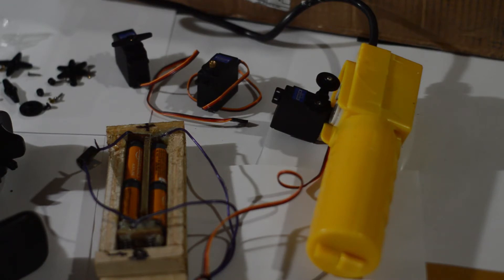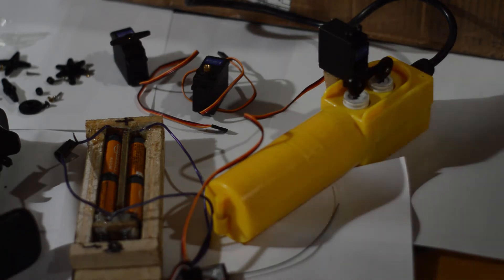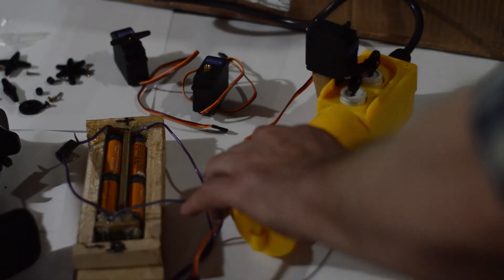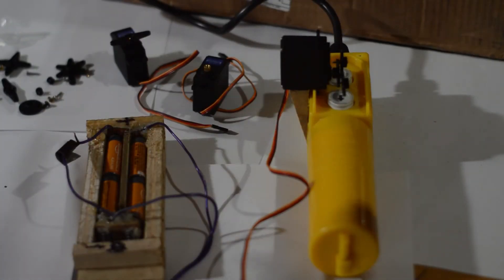I wanted it to be remote control, and all the remote control videos I saw converted the button box electronically. For me to learn that, it would take a weekend at least to really know what I was doing. I didn't want to go through all that trouble, and I have some experience building remote control boats, so I decided to use a regular old servo and just have it push the buttons manually.